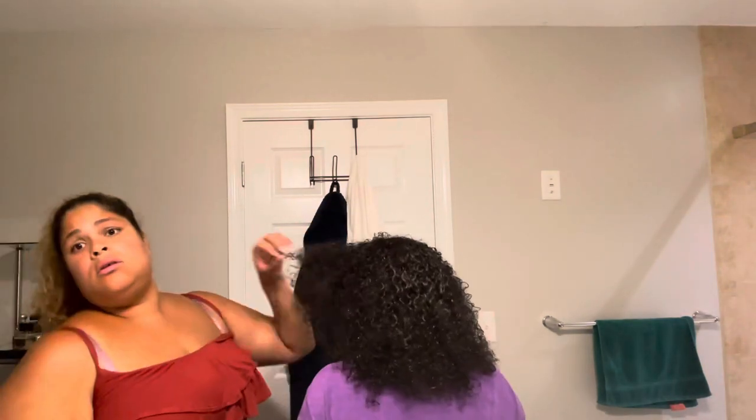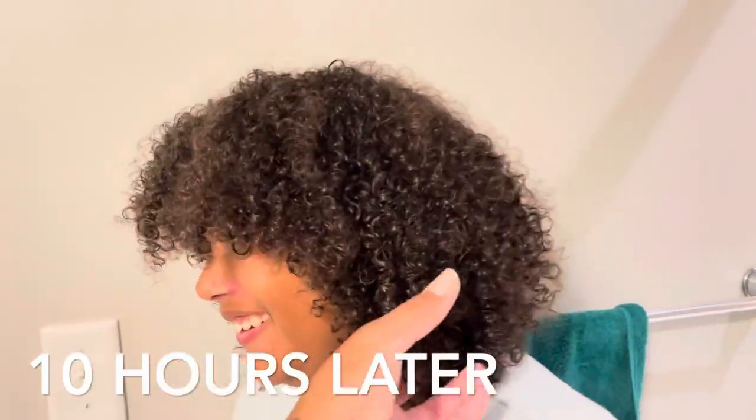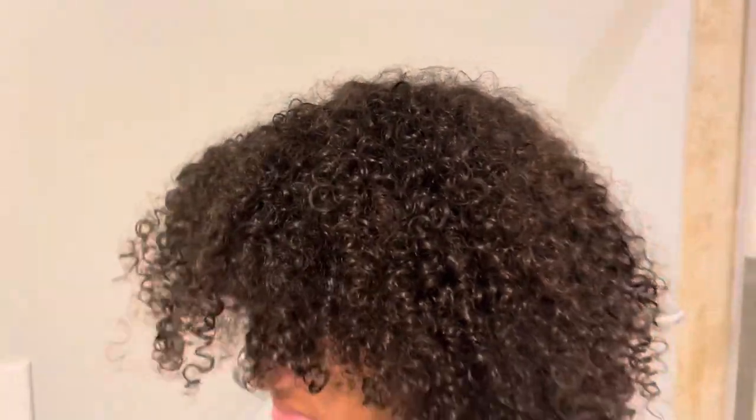And this is what it looks like the next day. I hope you guys find this helpful. I got this at Walmart and the blue one I got at Amazon — I'll put the link in the description. This is what her hair looked like in the morning when we woke up — she was cranky, she was like 'leave me alone.'